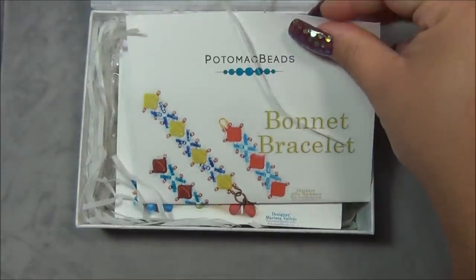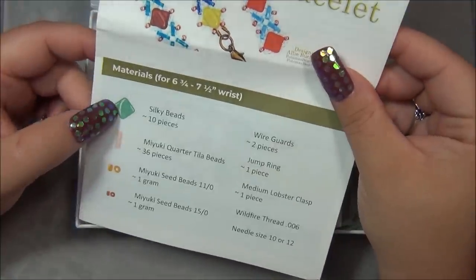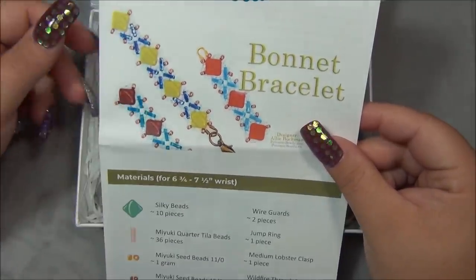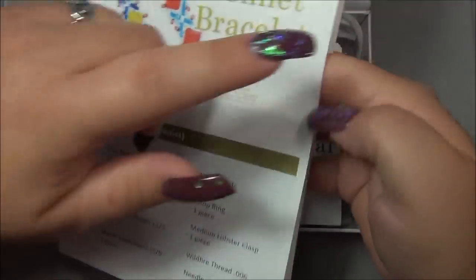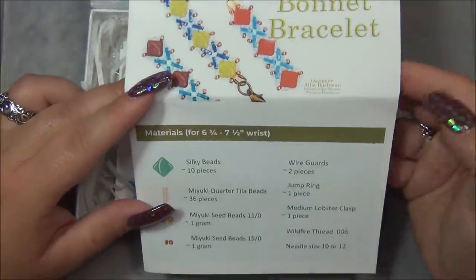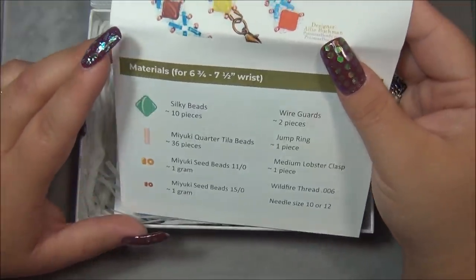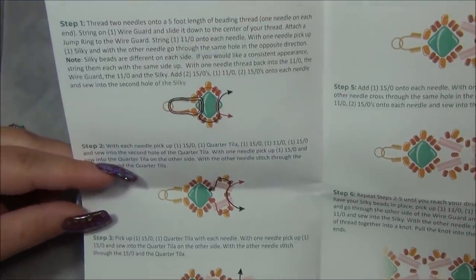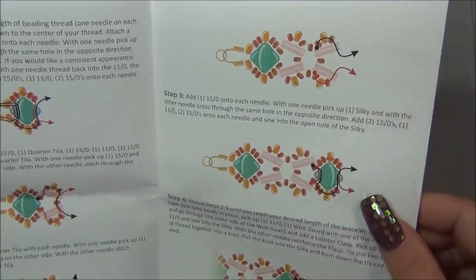Bonnet bracelet - oh, is this using silky beads? Yes, silkies! Silkies are really cool, I like them. Also by the way, the tripod I got has a built-in light so hopefully it looks brighter to you guys. Are those bugles? Miyuki quarter tiller beads - what? That's strange, does it have two holes? It kind of looks like bugles... oh, these are kind of like bar beads I guess. Yeah, the holes are going through there, so I have bar beads.